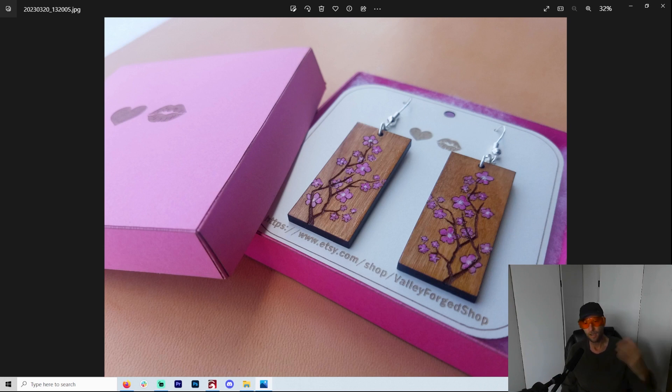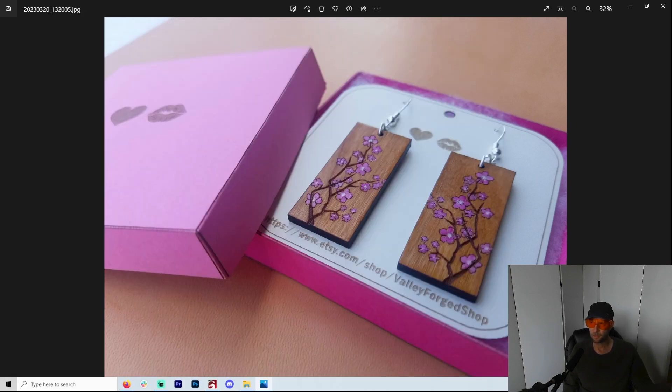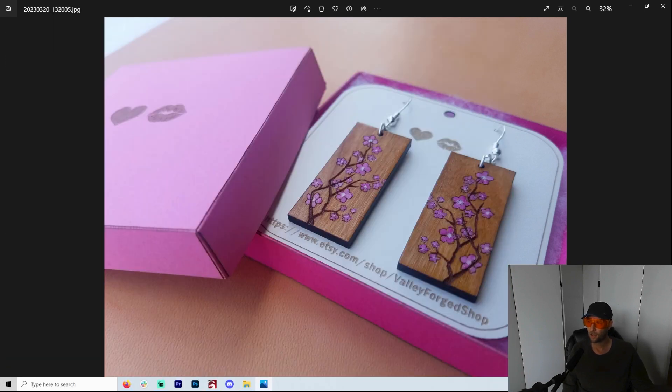I tried a bunch of different papers. Some of you may be wondering what kind of paper I use — I go to Michael's and get the 110-pound cardstock. It's about $20 for a hundred sheets. If you think about that, you're making small earring boxes — you're going to get a hundred of them for $20, which is cheaper than you can get them on Amazon, and you can make them personalized. I often get 40% off coupons, so I'm probably paying like $12 for a hundred sheets. With this box size, you actually use two pages, so you're getting about 50 boxes for $12.